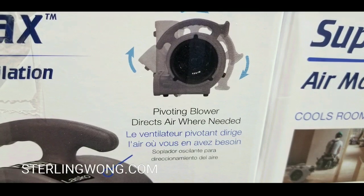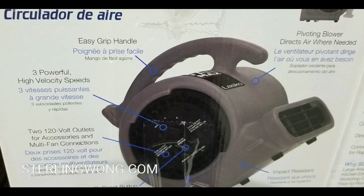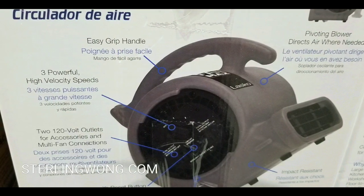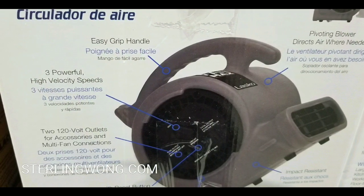There are pivot points, so you can actually move this thing at different feet and point it in different directions and angles. Three powerful speed settings.